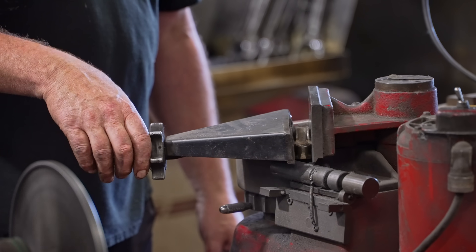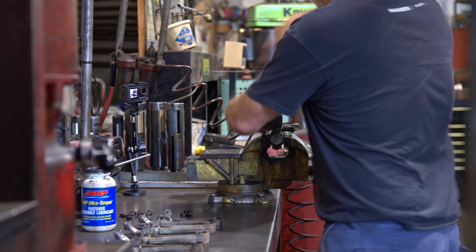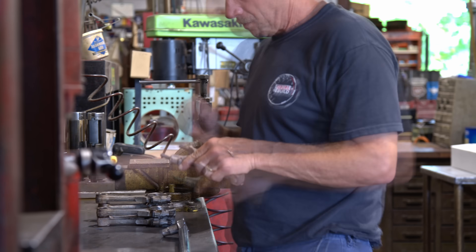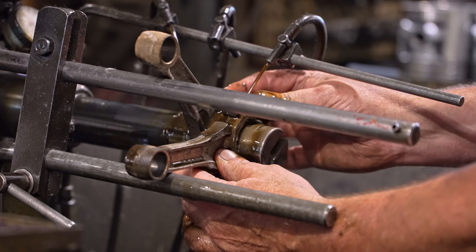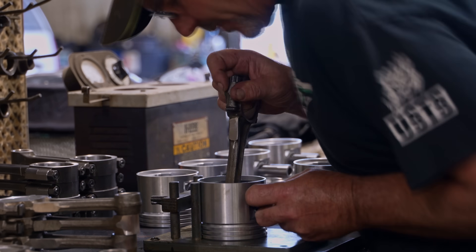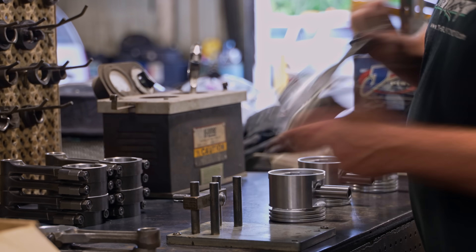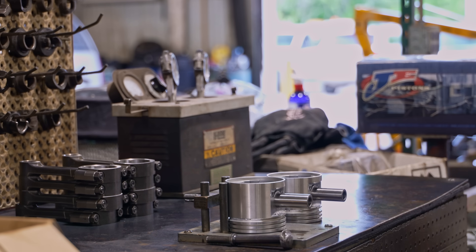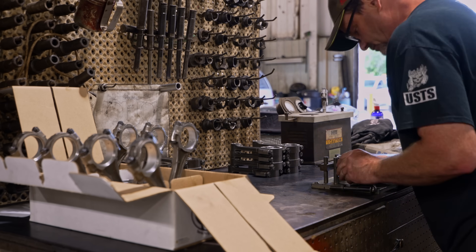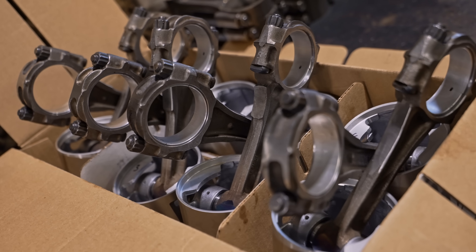Refurbishing the rods consists of clipping the cap on the large end, torquing them back down together as an assembly, and then putting them in the hone to hone them back to size. These pistons are press-fit, so the wrist pins press into the rod ends — we heat up the rod end and then the wrist pin slides right in. Now let's head back to our shop and start looking at our cylinder heads.